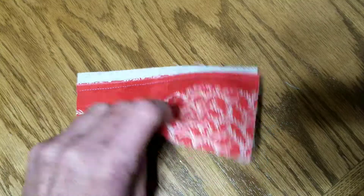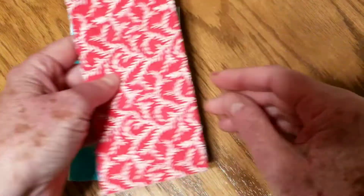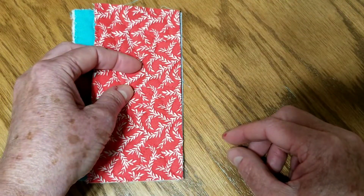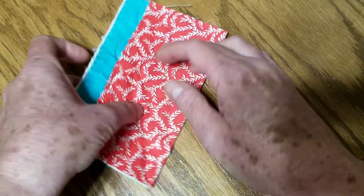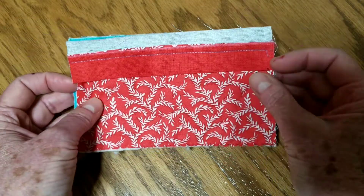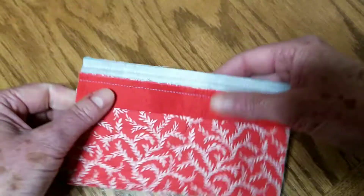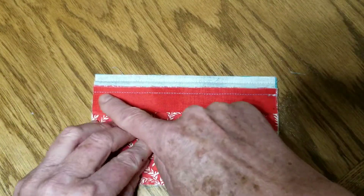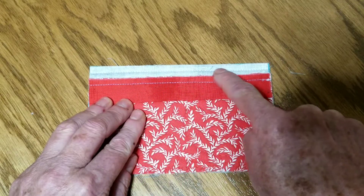Next step: turn this over to the front, take your second piece, and put it face to face with the front piece, lining it up with the edge of the joining strip. You can pin that or, if you're feeling confident, just hold it. On the back it's going to look like this, and then you're going to come right along that shelf and sew a quarter inch seam allowance right down the middle of that shelf.